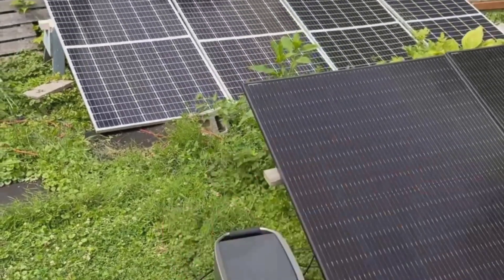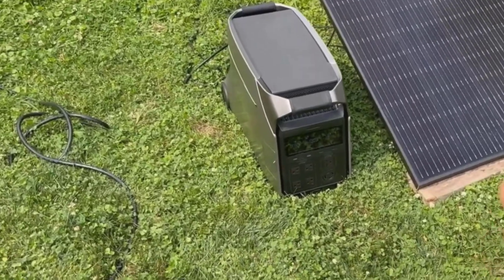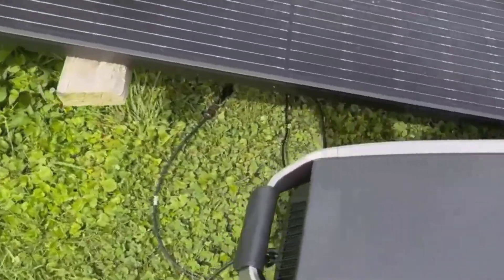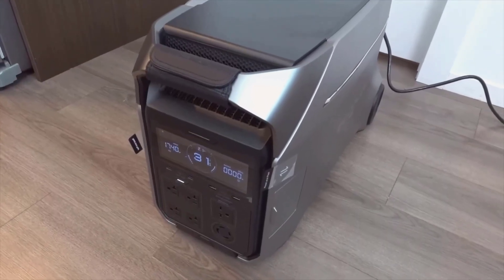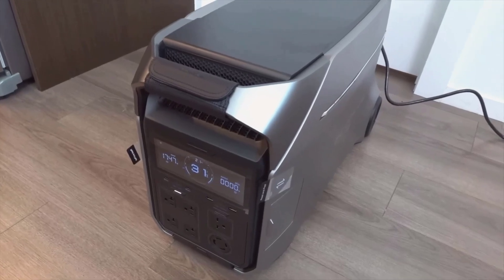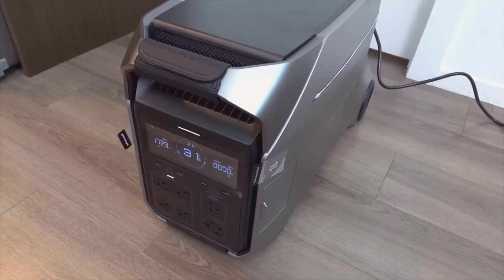If you want to get the most out of this, you'll probably need a few extra accessories — adapters, cables for different setups, and possibly extra batteries. That adds to the cost, which is already high. I hesitated before buying, but after a few power outages, some camping trips, and just using it around the house, I feel like the performance, safety, and ease of use have justified the price for me.